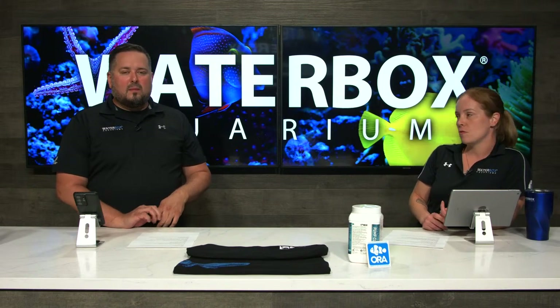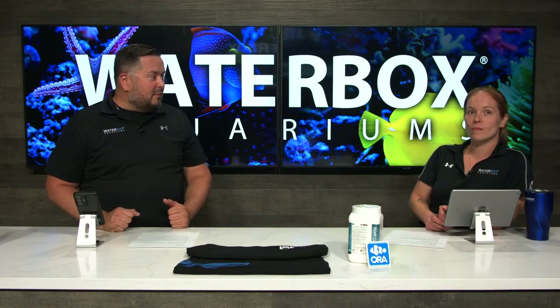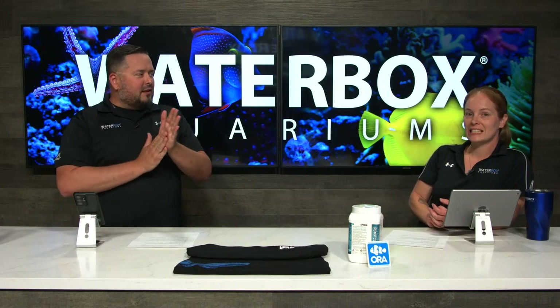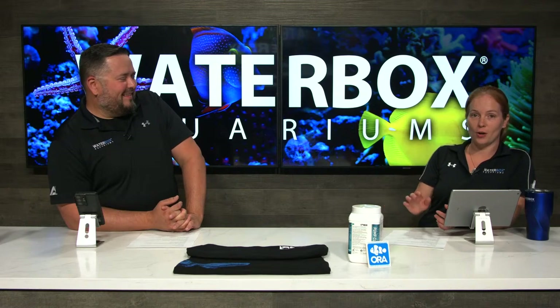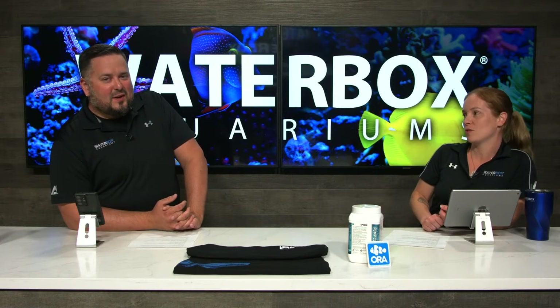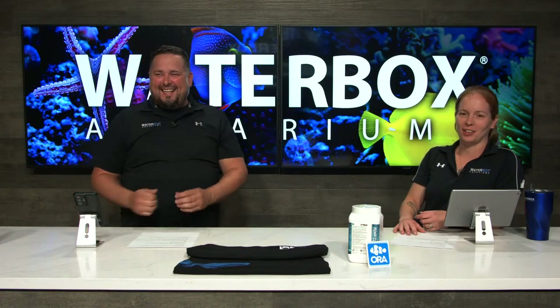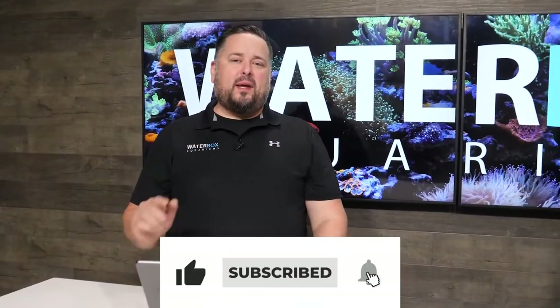Definitely make sure you're tuned in next Wednesday. Tomorrow at 1pm we're going to show you the masterpiece aquascaping that Jess set up for the Reef LX — the aquascaping revealed. Join us tomorrow. Join us next Wednesday. We appreciate you all. We're live every Wednesday at 6pm EST at waterboxaquariums.com. Thanks for watching — smash that like button, subscribe, hit the notification bell. See you next week.